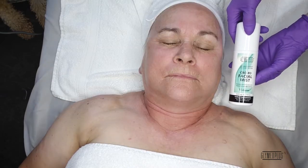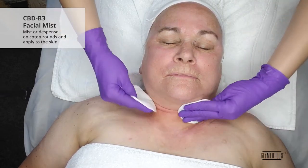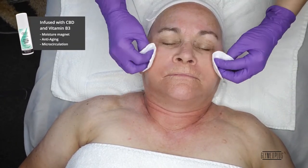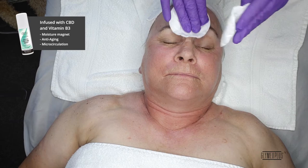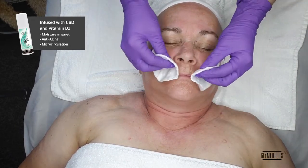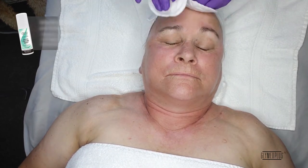Up next, we are going to mist the skin with the CBD B3 Facial Mist. This moisturizing and luminous mist helps to balance freshly cleansed skin for a radiant complexion. This is infused with CBD and vitamin B3. This mist not only is a moisture magnet, but it also provides beneficial anti-aging and micro-circulation effects to the skin. Skin is left feeling balanced, radiant, and youthful.